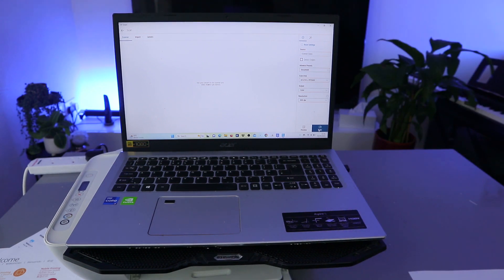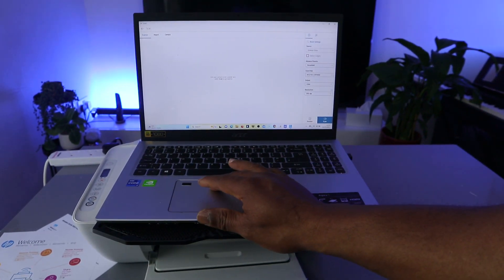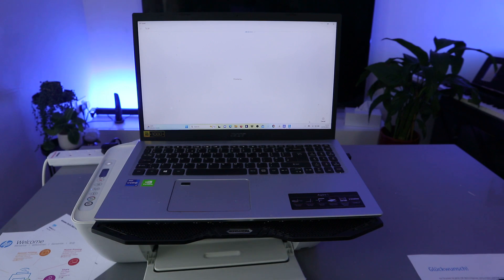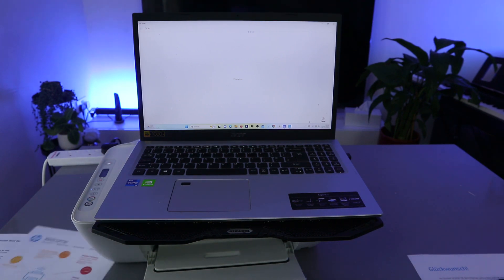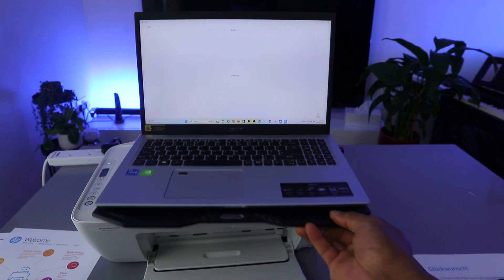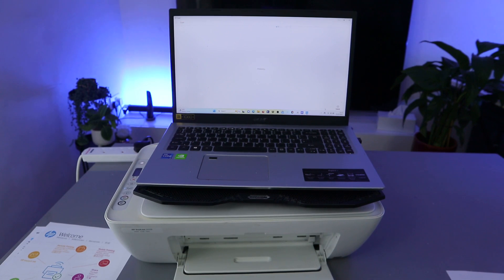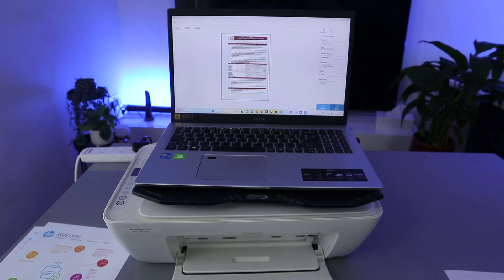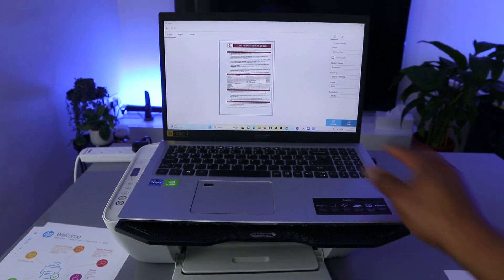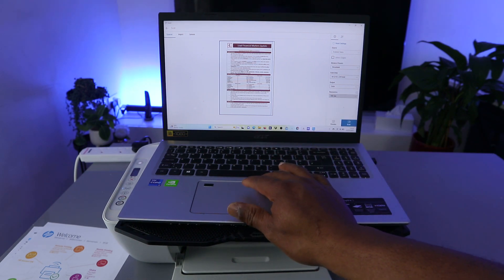If you select Preview, it gives you the option to see what the document you are scanning will look like before finalizing. The document is now scanning. Once done, you can see the scanned document — this is the document we scanned.